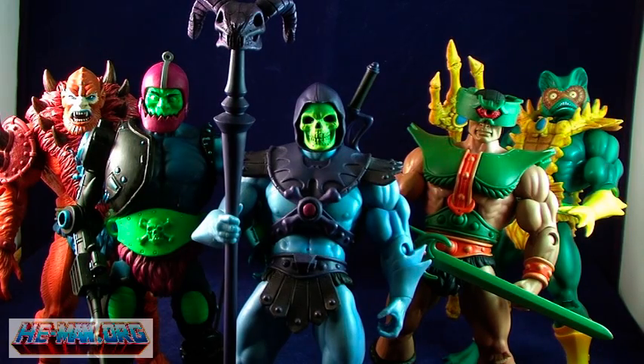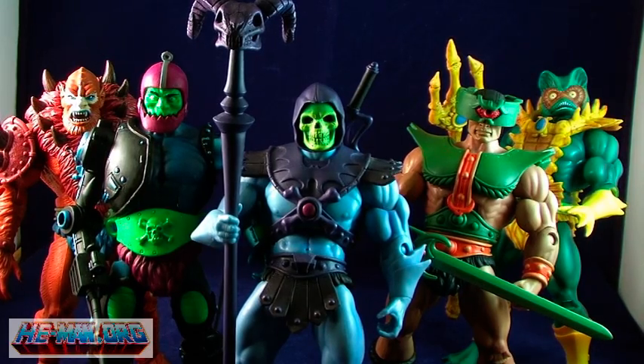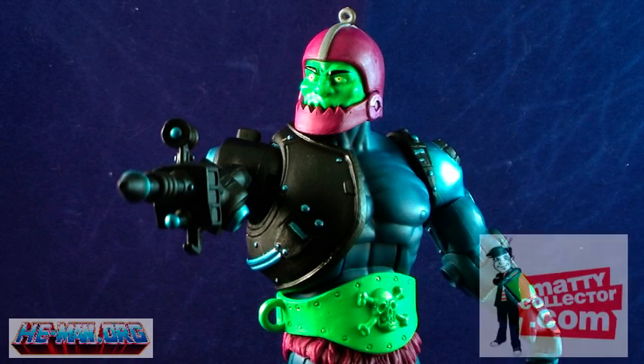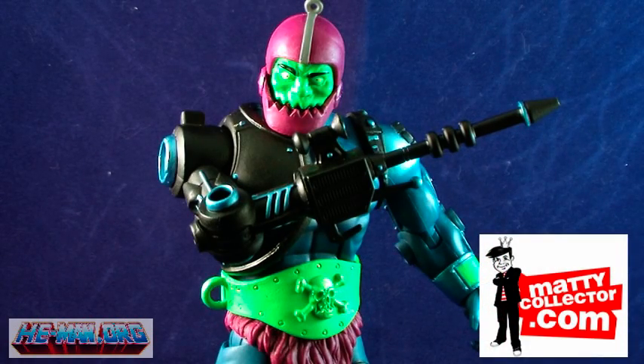Trapjaw is February's main figure. Since he's been a much demanded character and has the ability to be displayed in two different forms, I'm willing to bet he's going to sell out very quickly as there's a higher chance folks will buy doubles. He goes on sale on February 15th on MattyCollector.com — don't miss out.